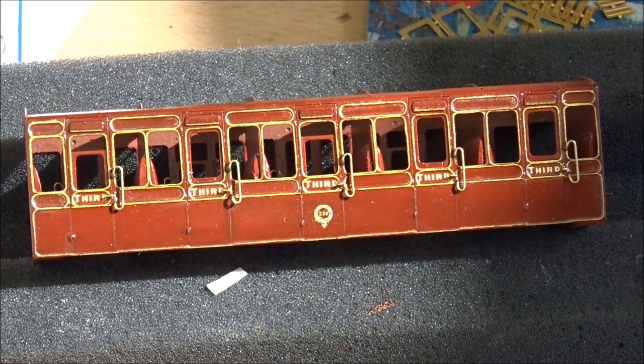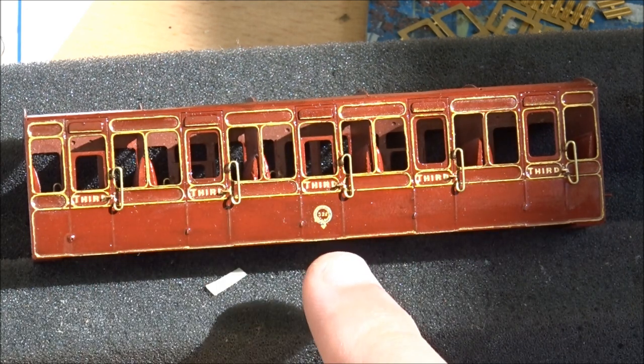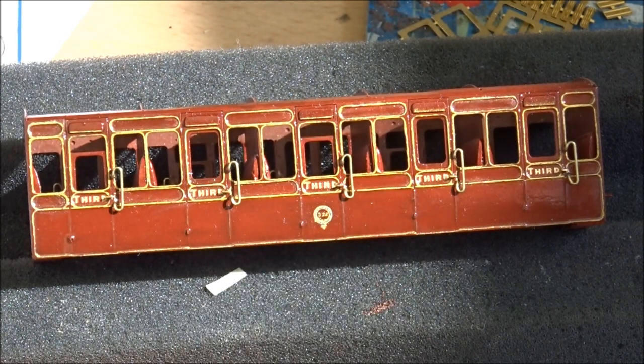In true Blue Peter fashion, here's one side I've done earlier - the other side of course - with all the third class, the crest, and the numbers added to the middle of the crest as well. That's all varnished and has been set up in glorious sunshine for a few hours to harden up and go off. I'll get on with the other side and that'll be the transfers done, then we can move on to windows. If you follow this channel I have done windows before so it won't be a very big section, but there'll be a link in the description. We'll do a little bit on that then go on to putting the roof on for the final part.